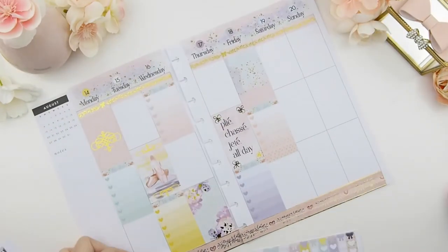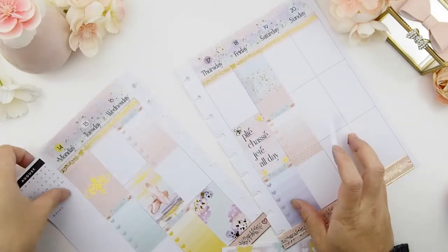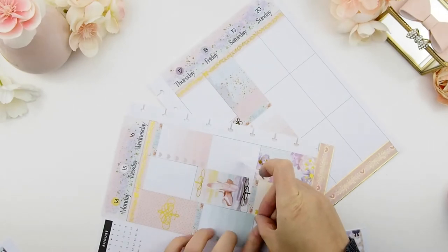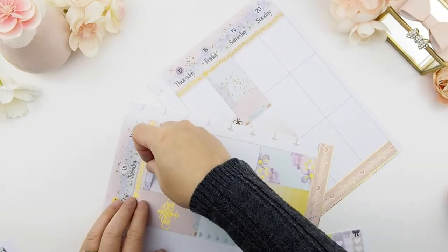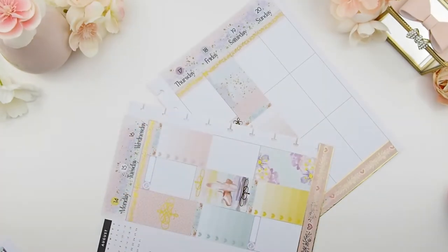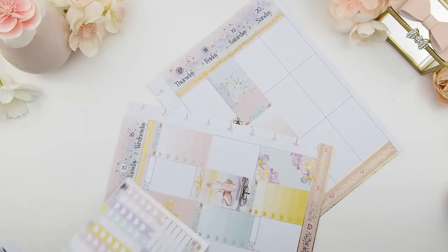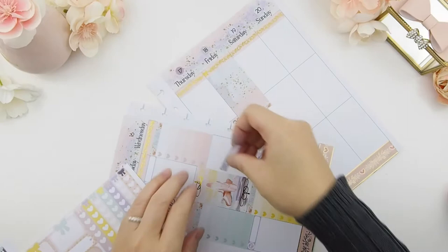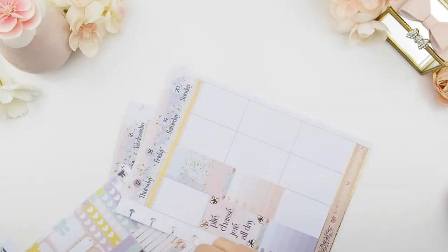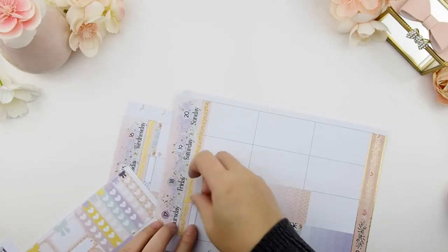My full boxes are done, and my to-do and ombre heart checkboxes are done, so next is my today's events. Before I do that I like to put down my meal plan sticker. With scatter planning, I have no idea where to put my meal plan sticker — I like it in a row so I know where to look each day. With scatter planning I just don't know where to put it, so I just placed it underneath the ombre heart checkboxes, using the same method and system.